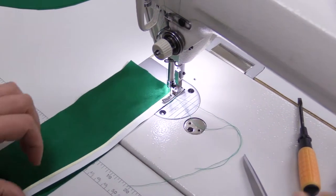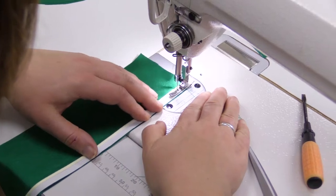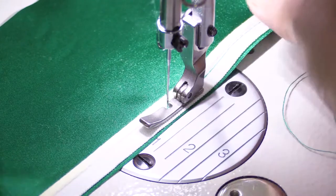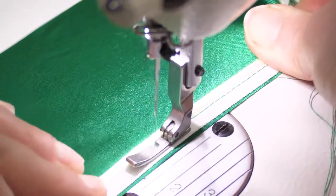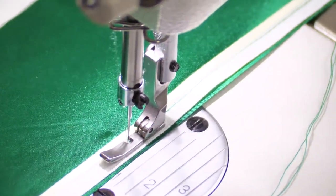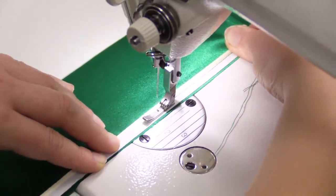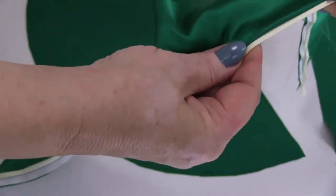Firstly, we stitch our piping on the front side. The needle should be as close to the piping as possible. For those of you who have usual sewing machines, use it to your advantage and move the needle to the right and to the left edges of the piping. We stitch it to the front side of the cloth. That's how it should look like on the front side.